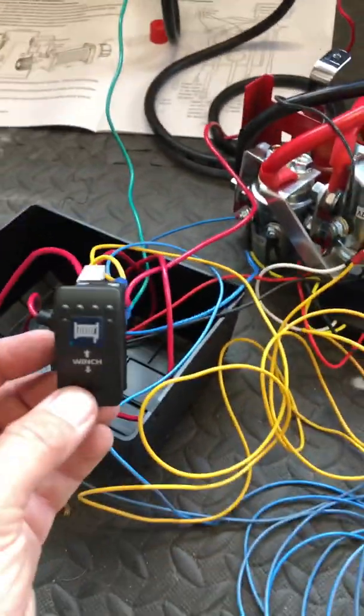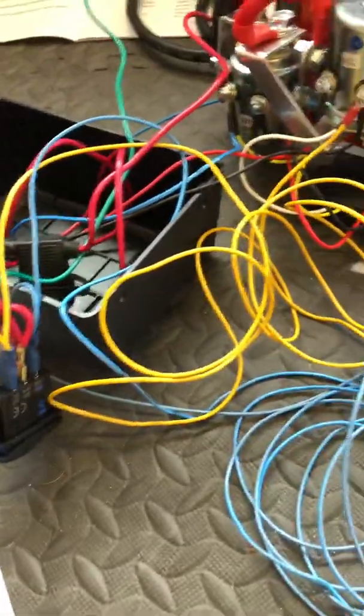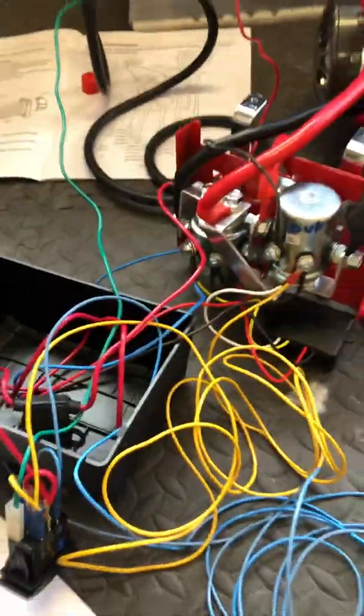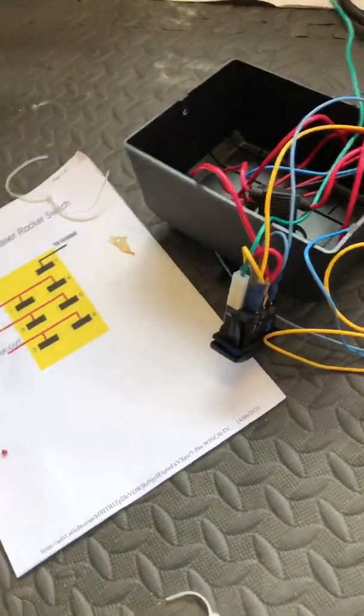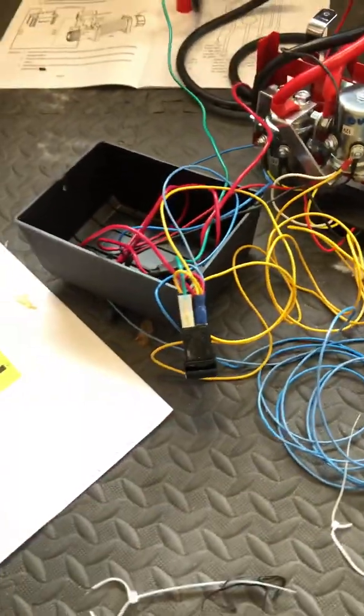Then your switch will work and your lights will work. You don't need to use your original winch switch, but if you did you can have it as a backup. You're not going to do any harm if you have this plugged in and that plugged in — and in my case a wireless remote as well. I hope this is useful, and this is probably going to be my last tutorial unless something else confuses me and I think it would be helpful to everybody else. Take care.